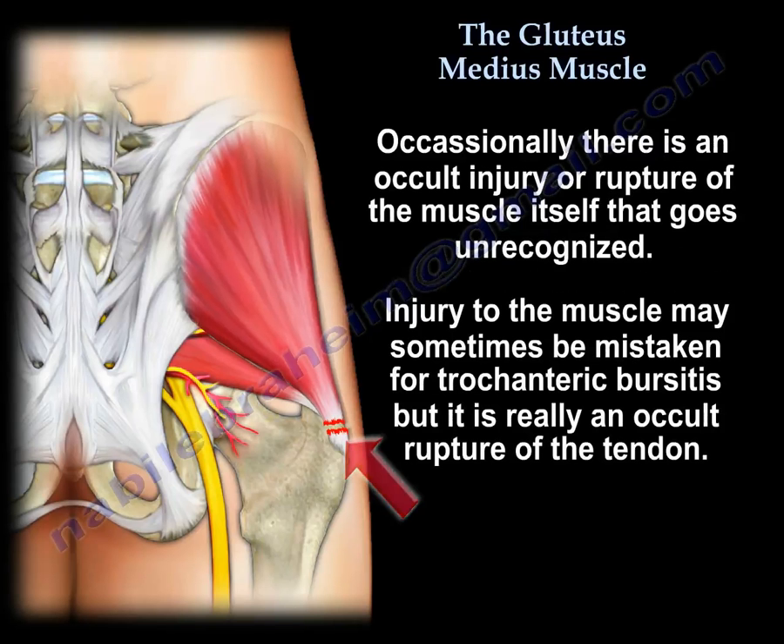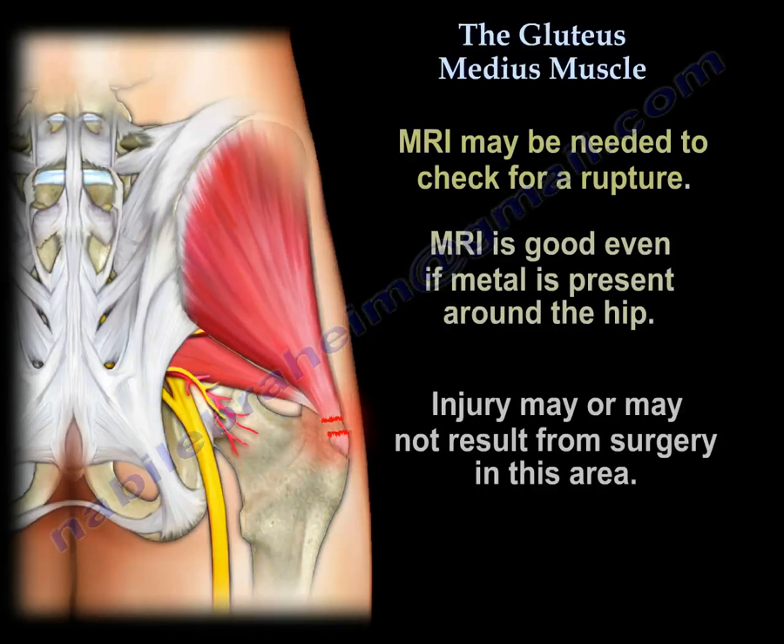Sometimes there is an occult rupture or injury of the muscle itself that goes unrecognized, and people think it is greater trochanteric bursitis. But really it is an occult rupture. You may need to get an MRI to check that. It can happen whether or not the patient has had surgery in this area.